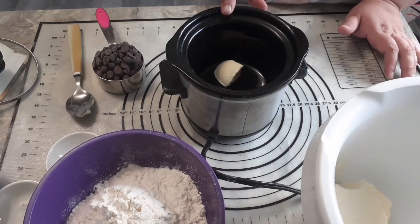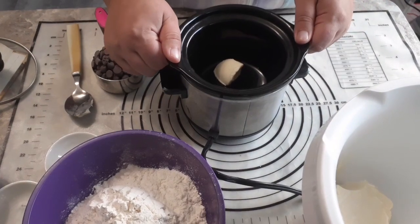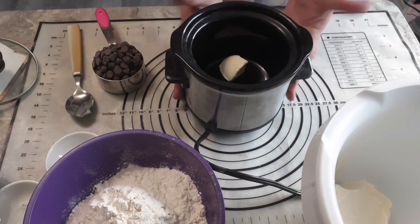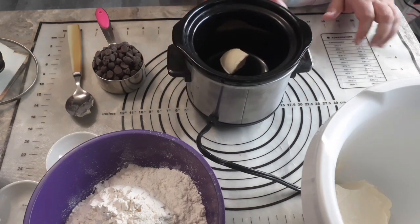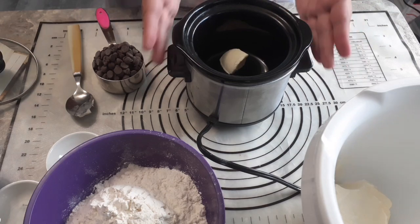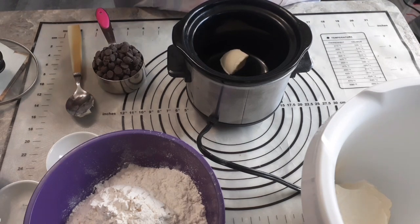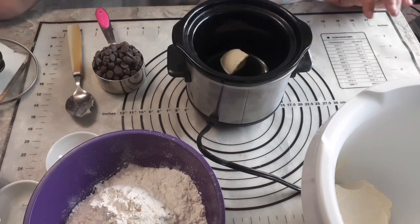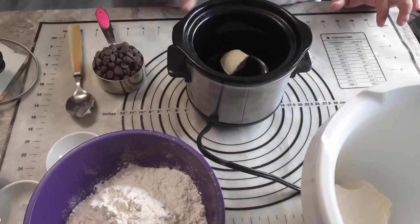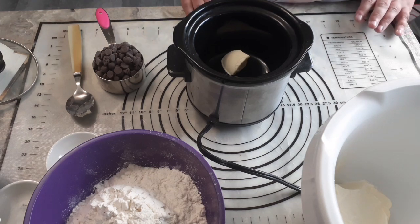If you're going to do a significant amount of baking, you want a chocolate melter. This little ceramic pot sits inside a heater — a little metal pot with handles that has an element in it. It warms up your chocolate and keeps it at a great temperature so it doesn't burn, doesn't scorch, and doesn't fail to melt. You can also do this in a double boiler on the stove.